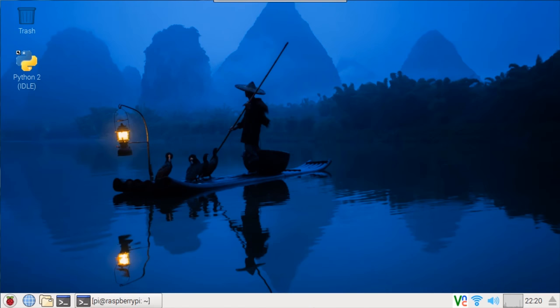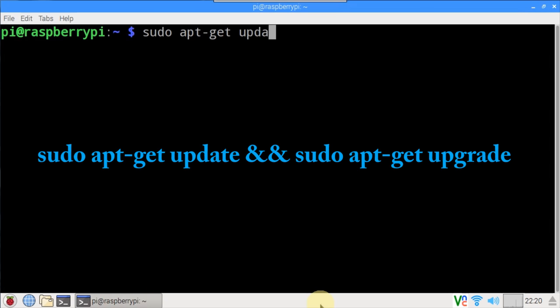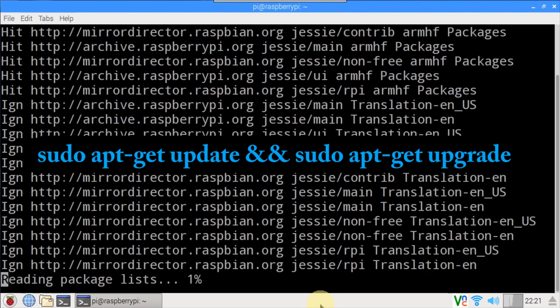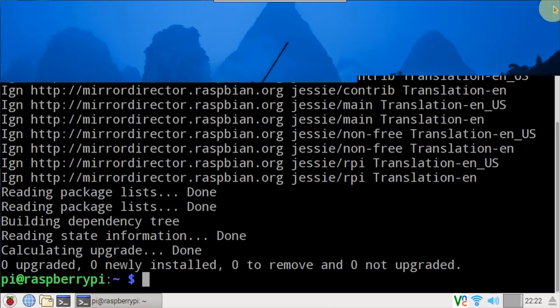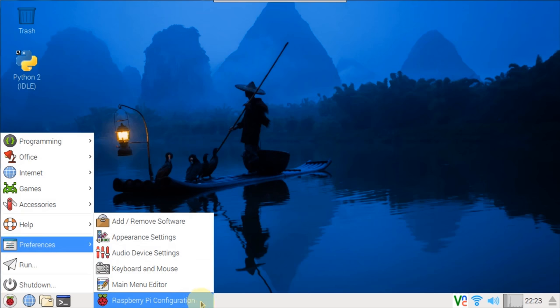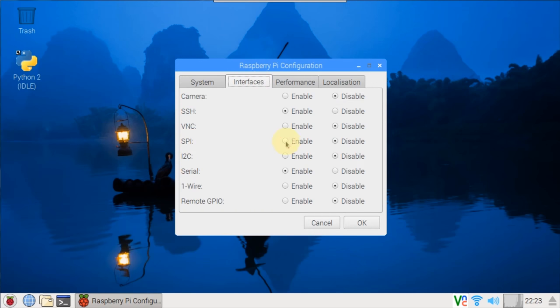I recommend you follow my tutorials with a fresh install of the latest version of Raspbian. I'm using Jessie with the Pixel desktop environment, which has many great new features. In a terminal, let's start by making sure the Pi is up to date with sudo apt-get update and sudo apt-get upgrade. The MCP3002 ADC chip communicates via SPI. This version of Jessie already has the Python SPI dev library installed, so we just need to enable SPI. From the Pi's menu, click Preferences, Raspberry Pi Configuration. Click the Interface tab and enable the SPI interface.